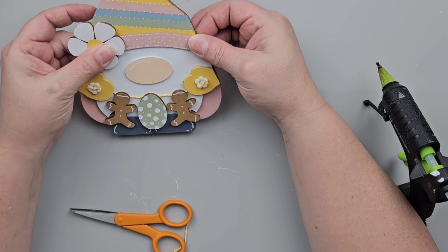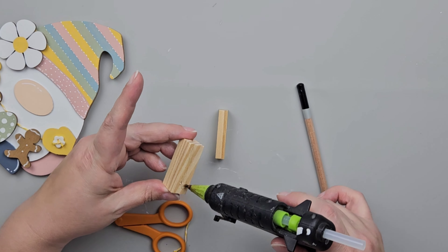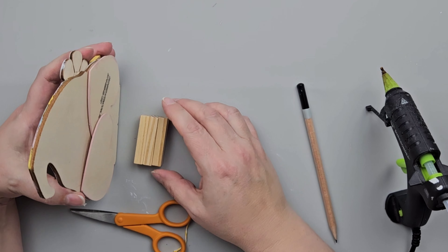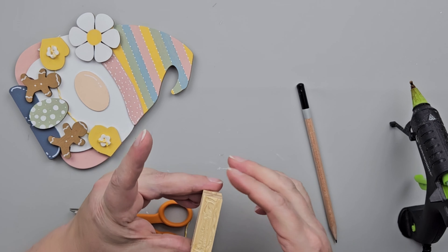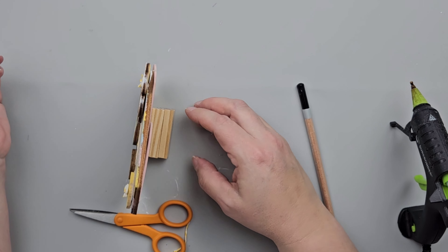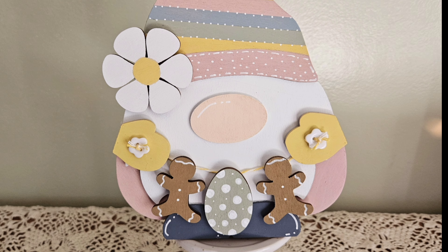It's so cute — I love how this one turned out. Next, I wanted my gnome to be able to stand up, so I'm taking three tumbling tower blocks from the Dollar Tree, gluing them together, and then gluing them to the back of the gnome in the area of his shoes. That makes it so he can stand up. Here is a look at how this turned out — I love this one so much.